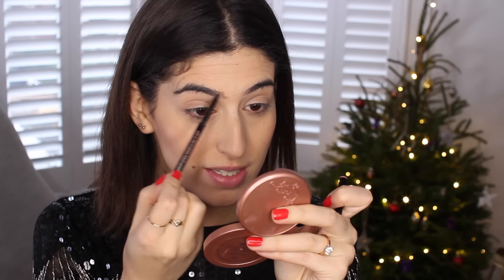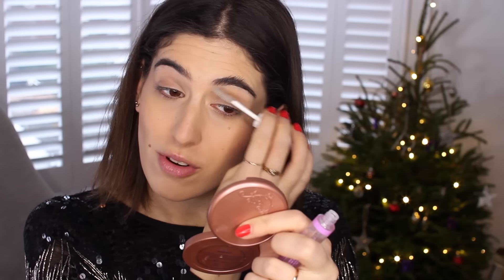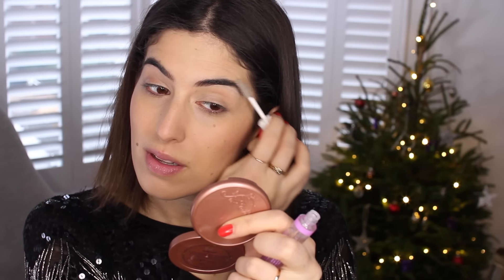Brow time — I'm just filling them in with Anastasia Brow, a little bit at the front and on the arches. Then to set them in place I'm using a clear brow gel I got in Vienna from a brand called Look Look by Bipper. I'm running that through my brows, brushing them upwards to set them. I actually really need to get my brows threaded quite badly.